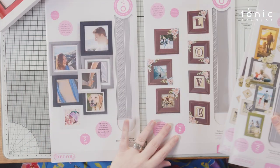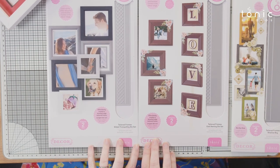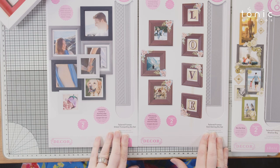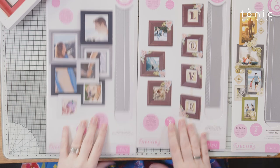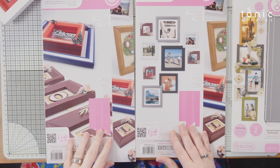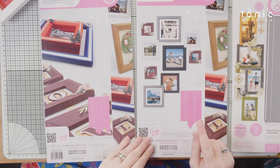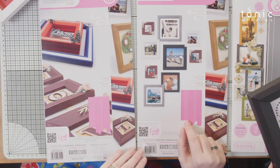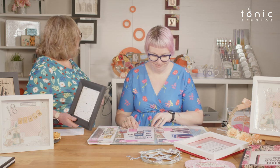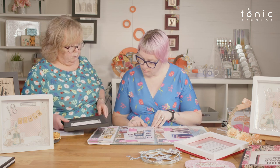We then have two beveled frames as well: Cool Awning and Gilded Tranquility. It's easier to look at the dies for this. Cool Awning is your narrow-fronted beveled frame.